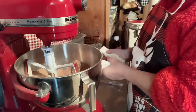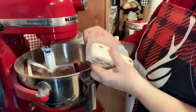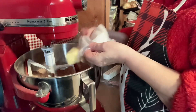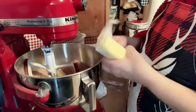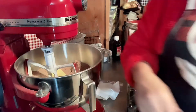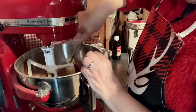Next we're going to mix in two sticks of butter, or one cup of butter, and you want them at room temperature. Mine are not quite room temperature, but they'll suffice for tonight. I think I might get a knife and try to chop them up just a little bit to make it easier to mix.